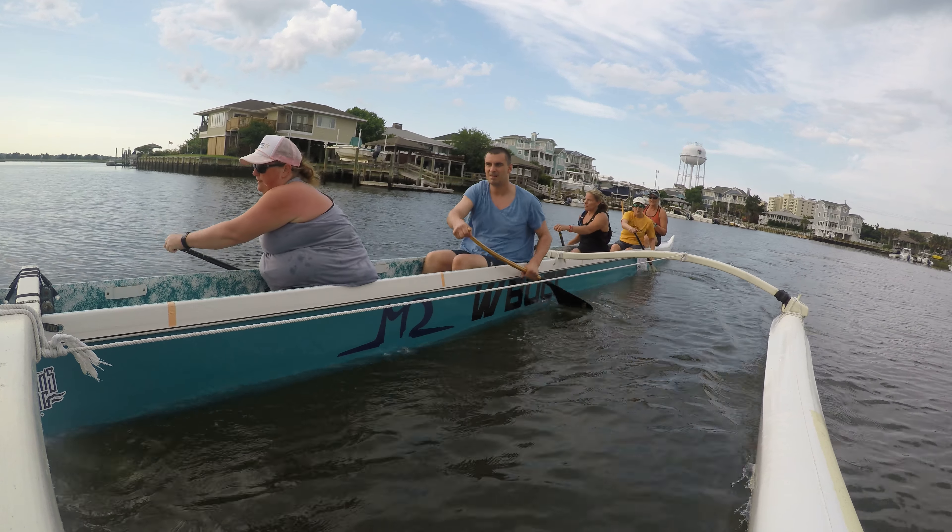Beautiful. Nice work, Sarah. Next. Yeah. Stay centered. Okay, next call. One, three, five — we're going to go over to the right. Two, four, six — we're going to stay. Nice. Yes.